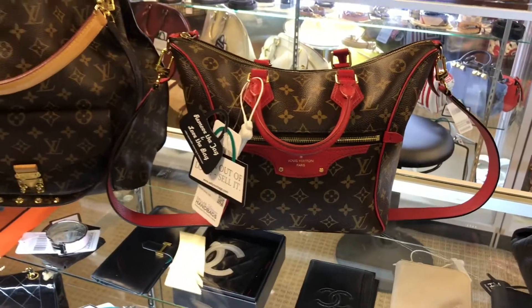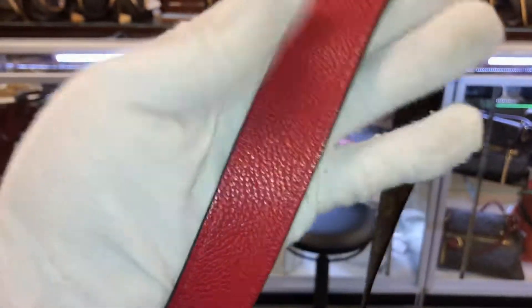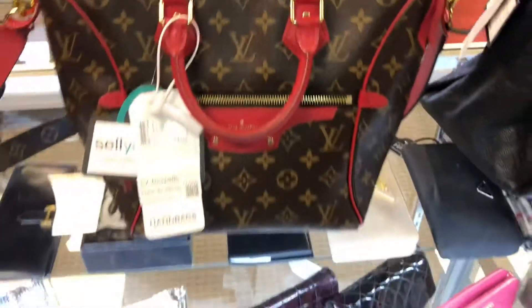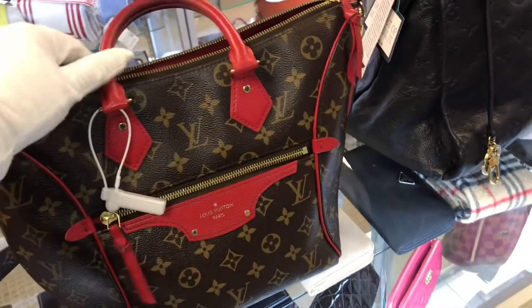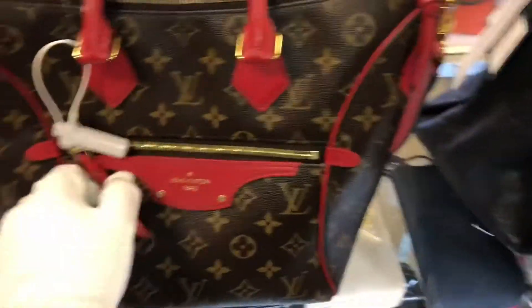Moving on to this other Louis Vuitton — it does have a removable strap and it is red in the front and in the back, so you can wear it both ways. If we take a look inside, it has a dust bag and two pockets. It's a small bag but it can be an everyday bag or a going-out bag. The red honestly makes it pop, especially with the monogram — great combination — and it has a zipper in the front too.